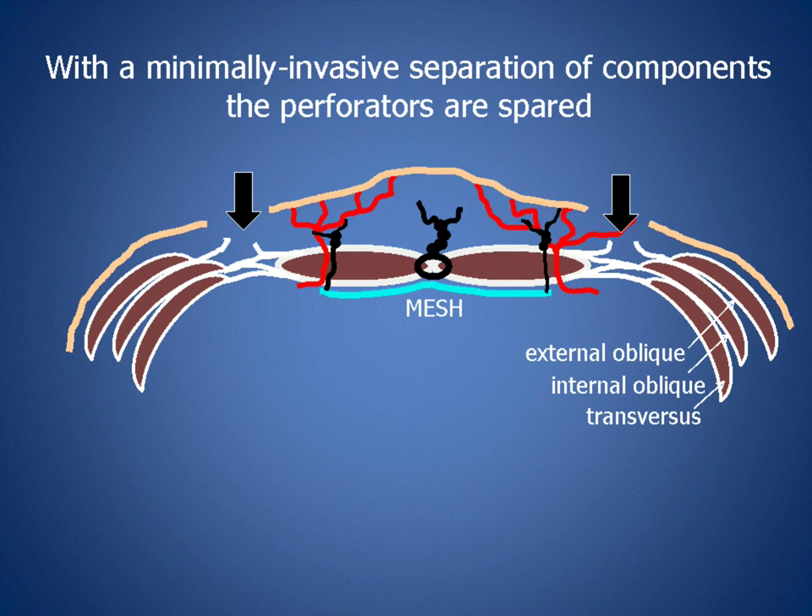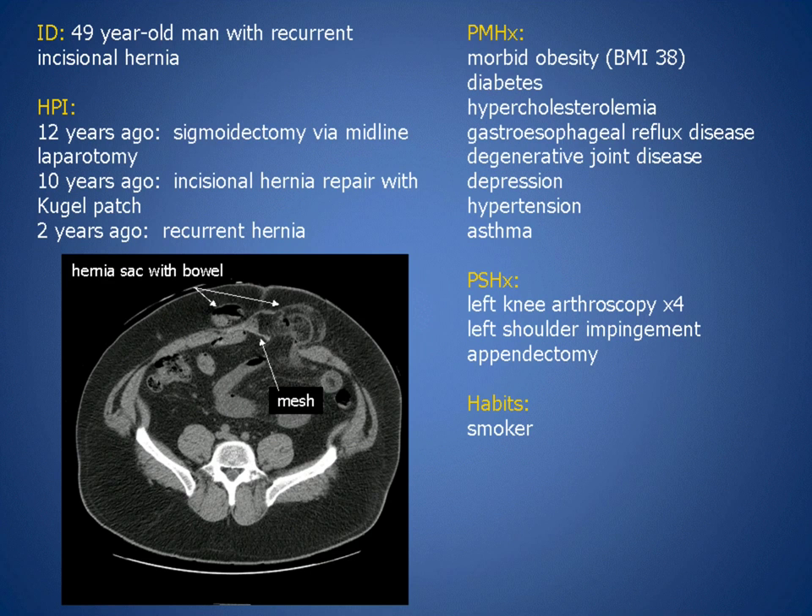Here we describe a technique for separation of components with preservation of the perforators. The patient is a 49-year-old man with recurrent incisional hernia. Synthetic mesh had been placed previously. He had multiple risk factors for skin flap necrosis, including morbid obesity, diabetes, and a smoking history.